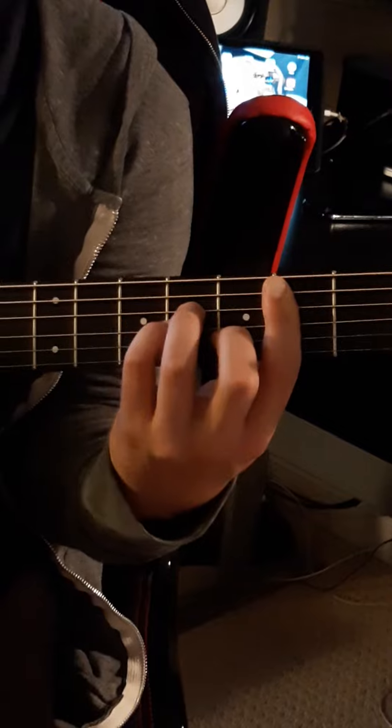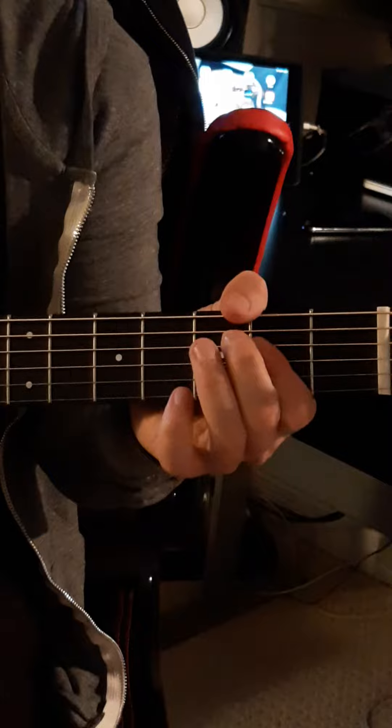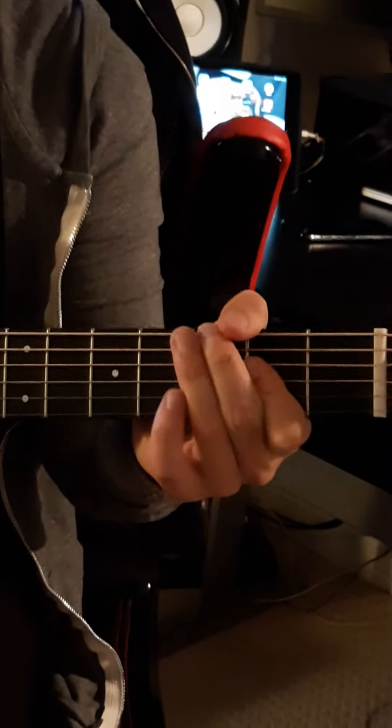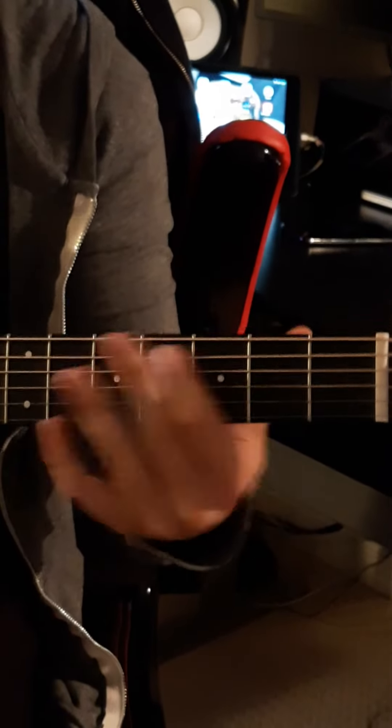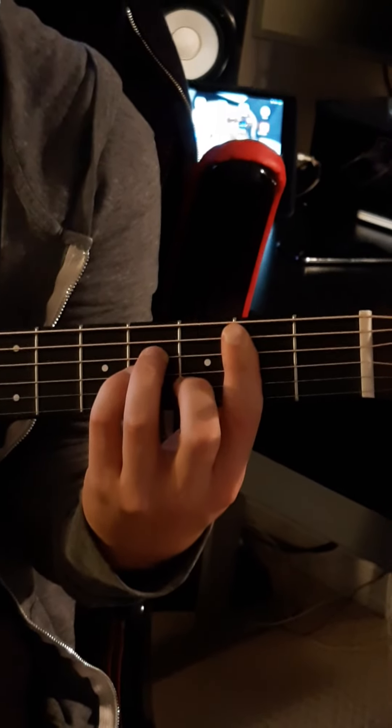We'll leave it there for today. Here's the whole thing. Well, if I can do that.